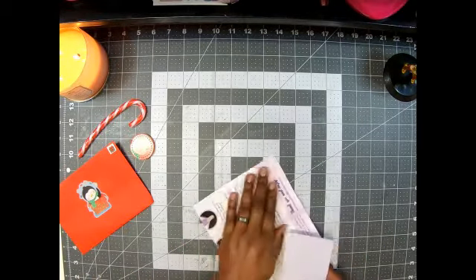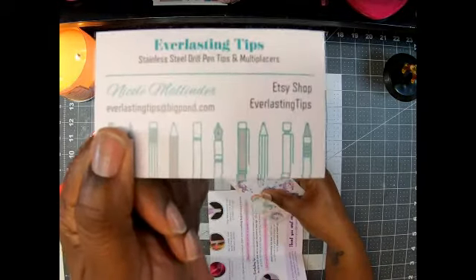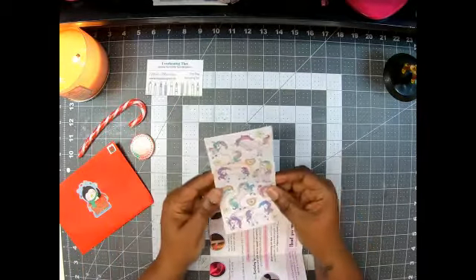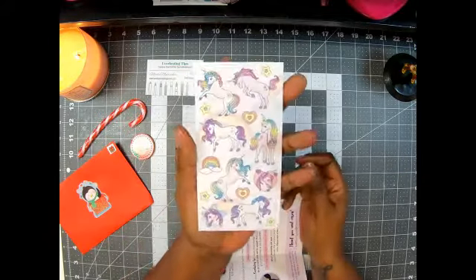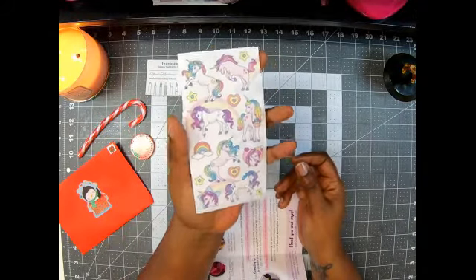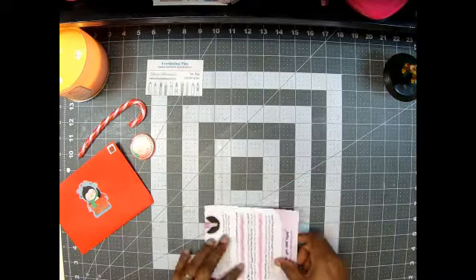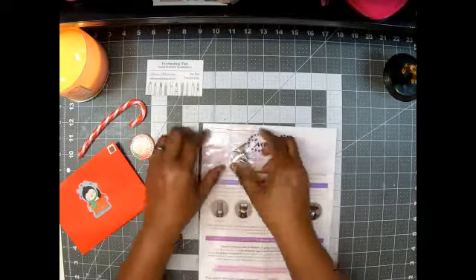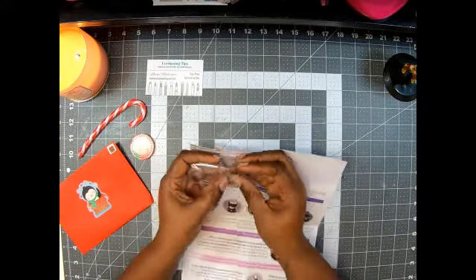Yes! Okay, so there it is. That's the company Everlasting Tips, and it is on Etsy. This time I got some beautiful unicorns — look how cute those are! I know who's getting those. I'm packing them in her box, so that'll be cool. Yay!